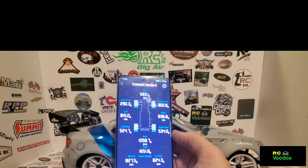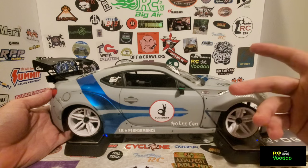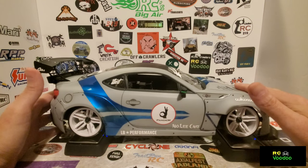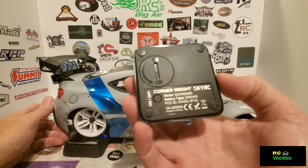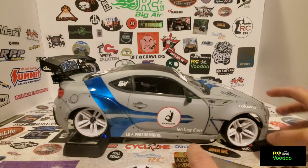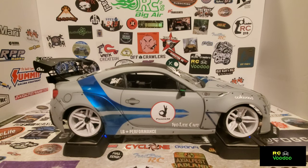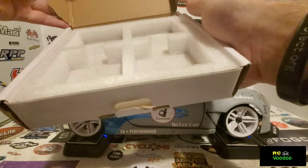The downside to this one compared to the wired version is that the corded one could be powered by plugging it into the wall or using a LiPo battery with an XT60 plug, so you had more power options. These use CR2450 batteries instead. But it's a very compact little box - padded inside - so you just throw your four corners back in there and you're good to go.